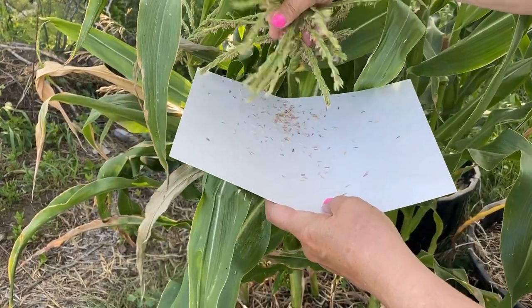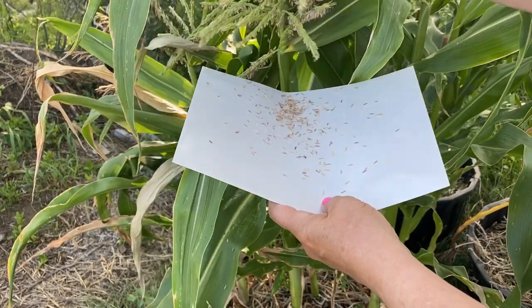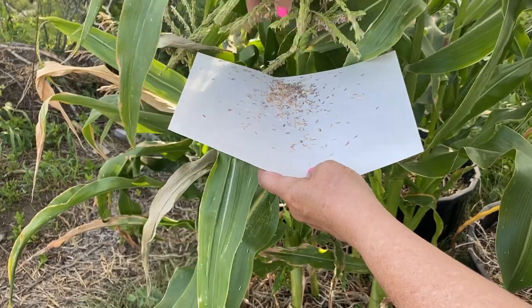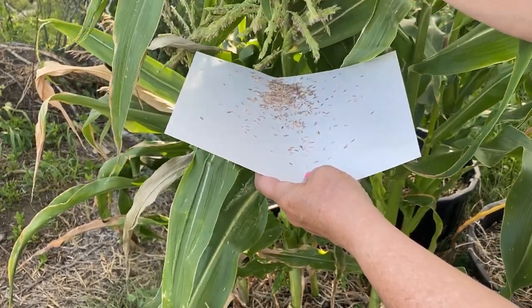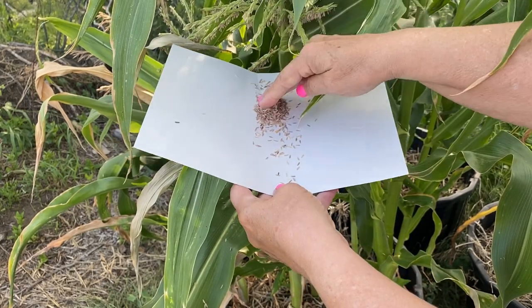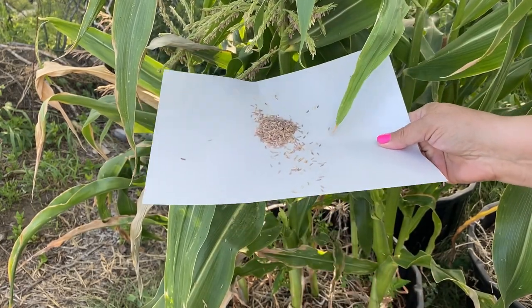So I will just continue doing this over the next week or so. I'll keep an eye out for new silks that appear on the corn here, and just walk around, pick up some of these little pieces of pollen from the tassel and just keep helping it along.